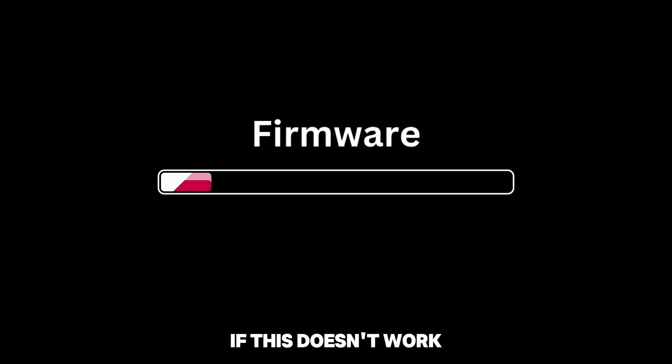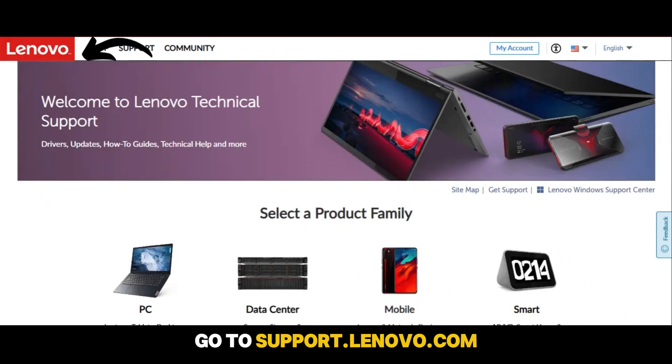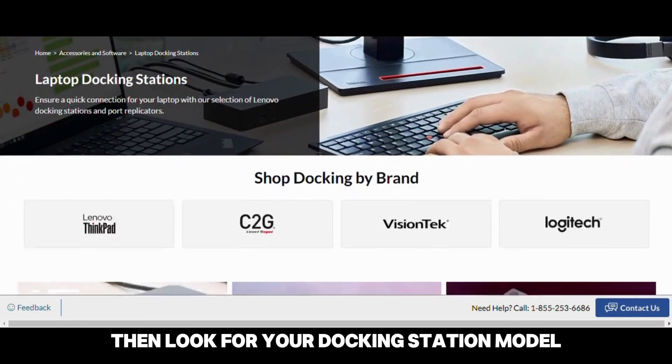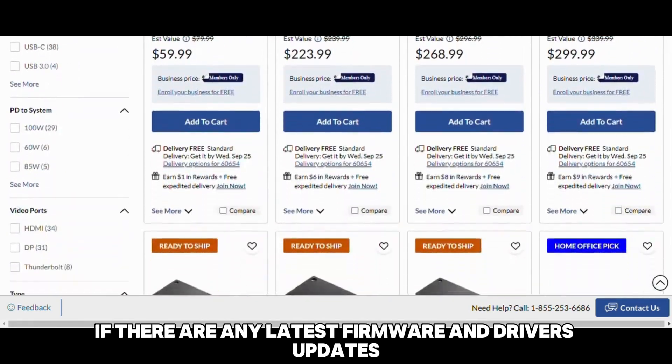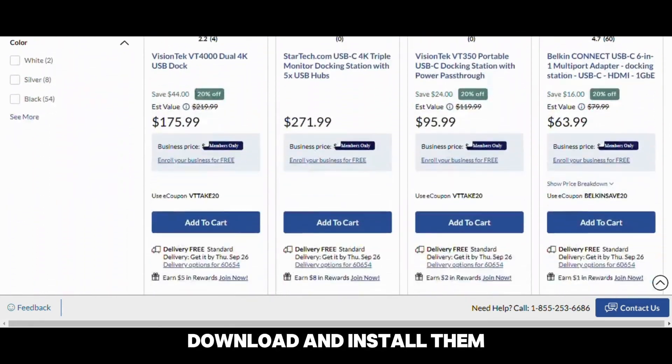If this doesn't work, update the firmware. On your browser, go to support.lenovo.com — the link is in the description. Then look for your docking station model. If there are any latest firmware and driver updates for your docking station, download and install them.